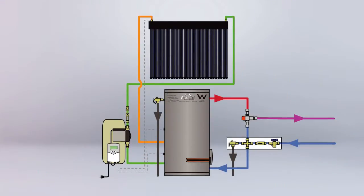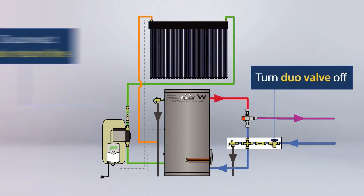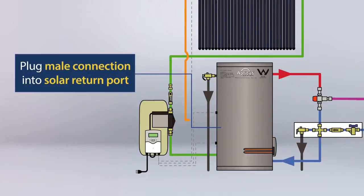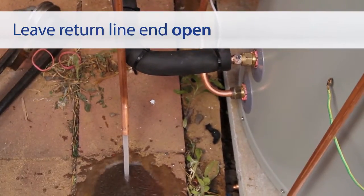A duo valve is located on the cold inlet line. Turn the duo valve off, then disconnect the solar return line and remove it from the tank. Plug the male connection into the tank fitting. Leave the return line end of copper pipe open.